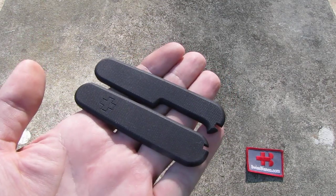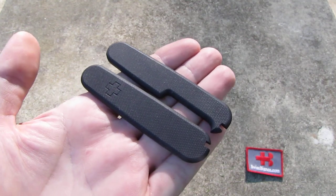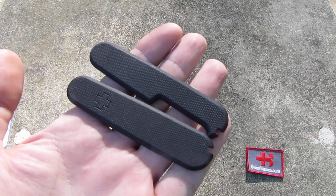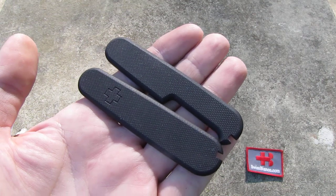There are videos on YouTube on how to mount them. It's pretty easy and straightforward. That much about the brand new second run of the black G10 Swiss Bianco scales.